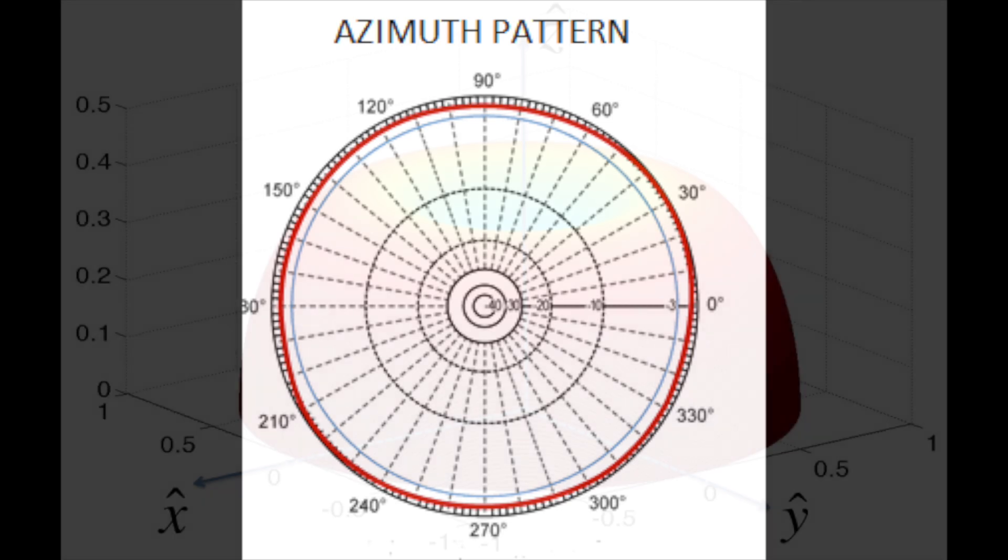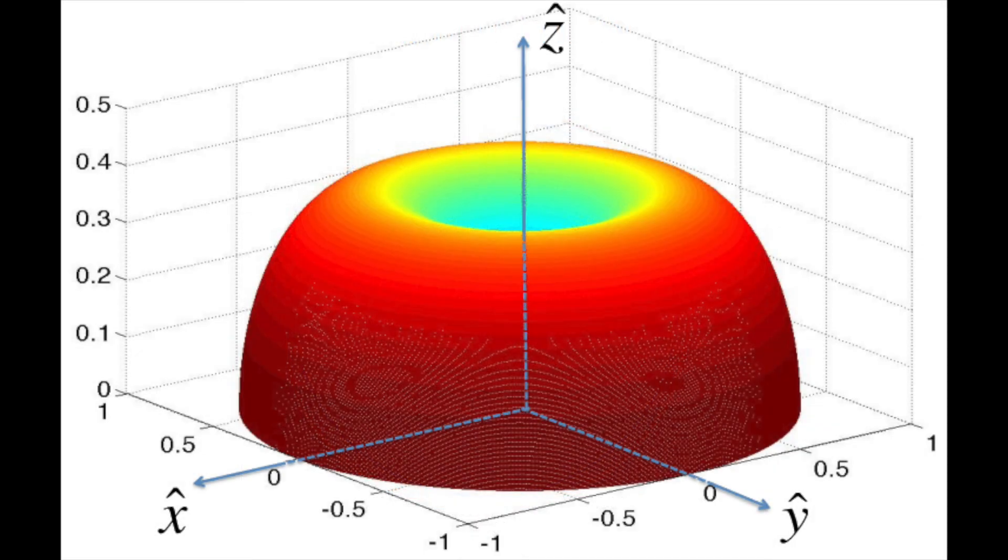This is sort of what it looks like in 3D — that's where your energy is going and where it's going to be hitting. You can see where there would be a null right on top of it or at the bottom of it. Stay tuned while we talk more about why beams work like they do.